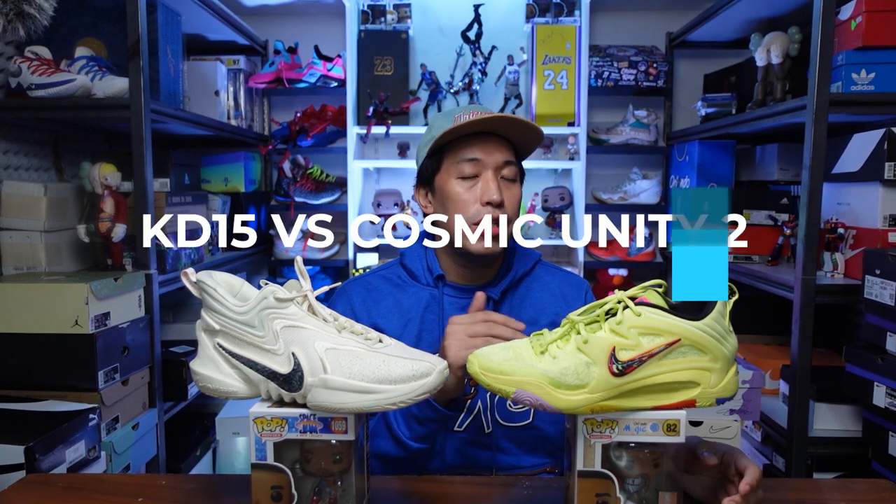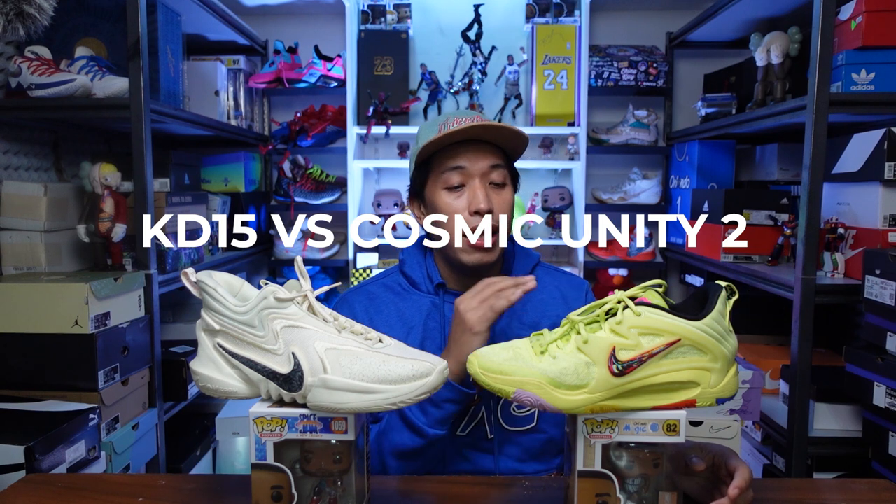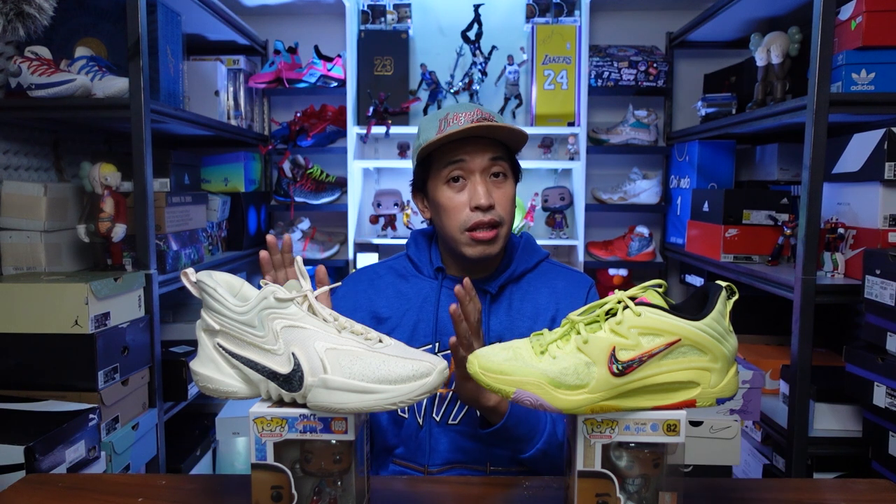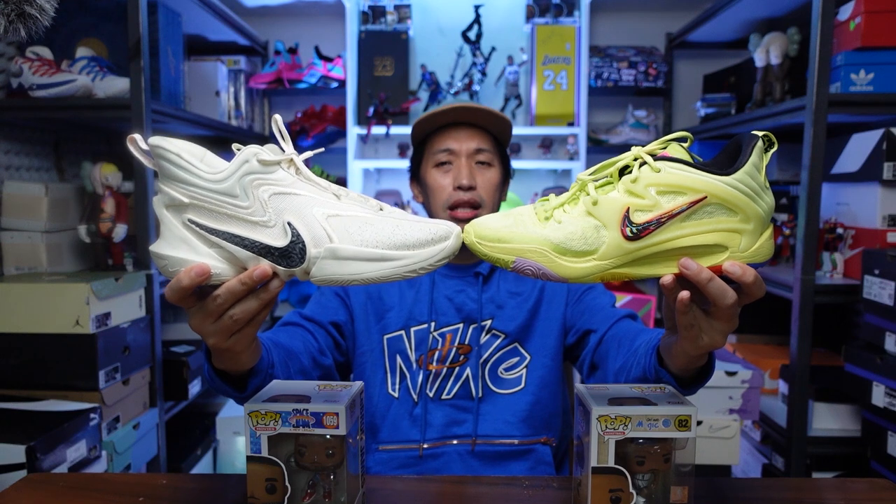These two sneakers are both relatively new. The Cosmic Unity 2 is newer compared to the KD15. The KD15 is one of my favorite sneakers out this year — I love it because of the full-length zoom setup and the traction is really really nice. So how does the Cosmic Unity 2 compare? Both feature full-length zoom and when you look at the shape, they kind of look similar — like siblings, two brothers.